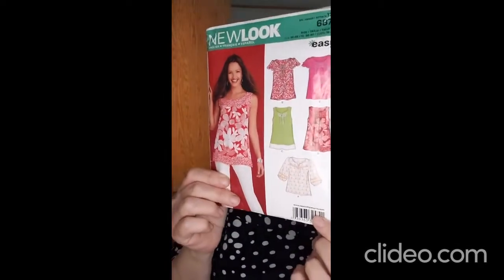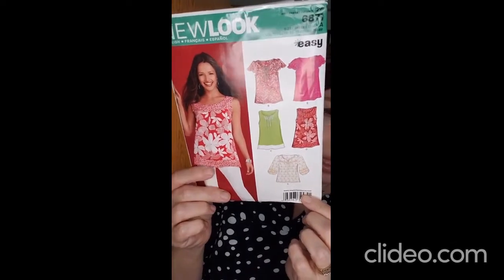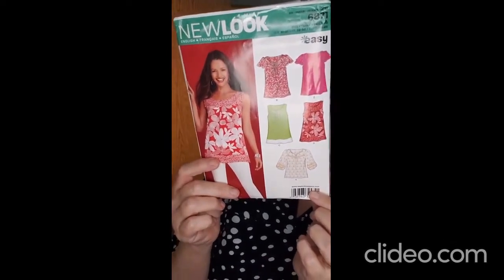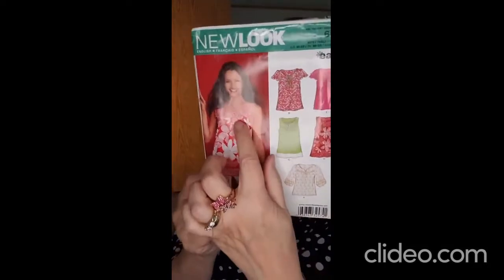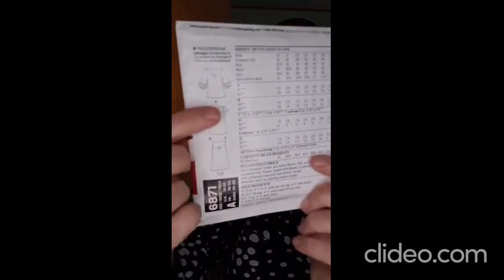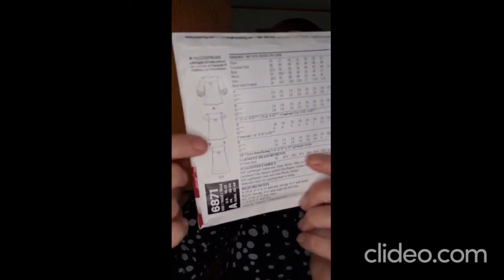I started out with New Look 6871. I was very excited about getting this pattern — I ordered it online and waited and waited for it to come. I'll show you the line drawing so it might be easier. It has a yoke, and you have ruffled sleeves or long sleeves.